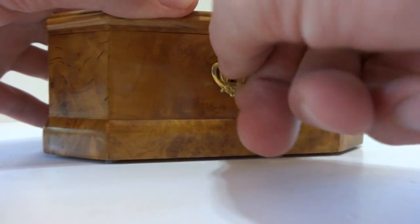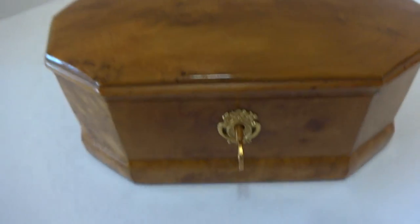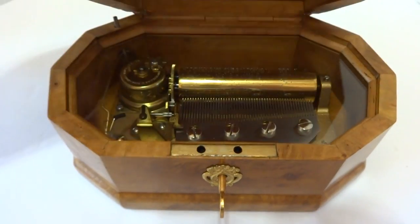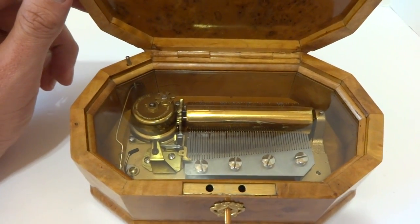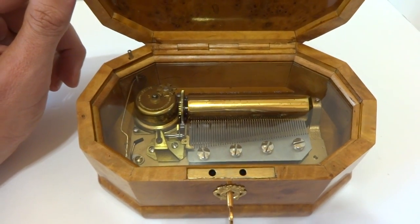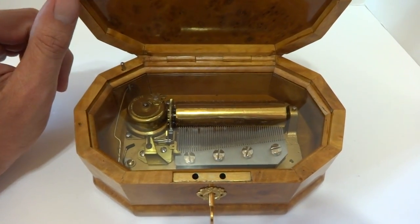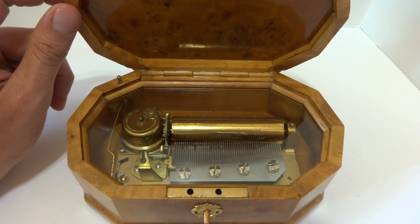I'm going to unlock the box, and when I open it the music will start playing. Let's listen to all three songs. Plays perfectly.